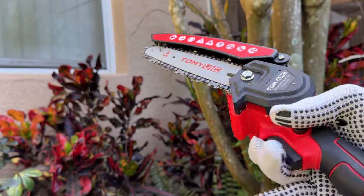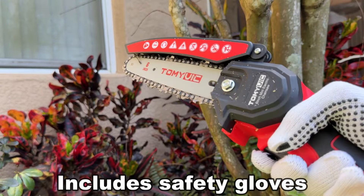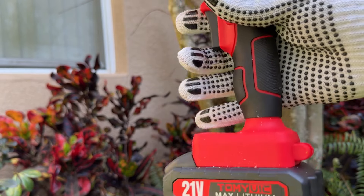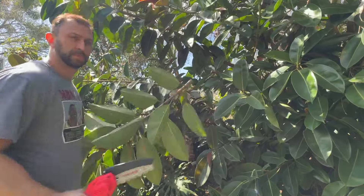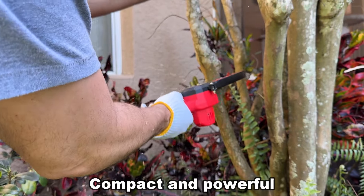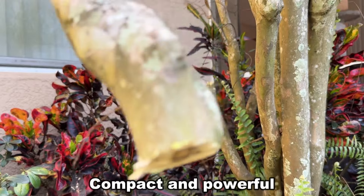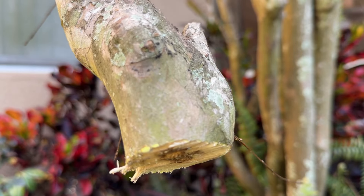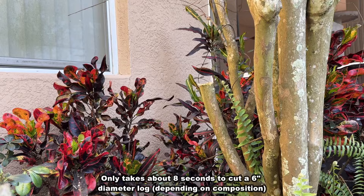I can tell you all day about the included safety gloves, the goggles, the safety buttons on the side, the dual 21-volt batteries that come with this. But the proof is in the pudding when it comes to actually cutting. I love how this thing cuts. That's no small branch — about 3 inches wide — and I was able to cut through that with no problem in a matter of seconds. This is going to make trimming up my yard so much easier.